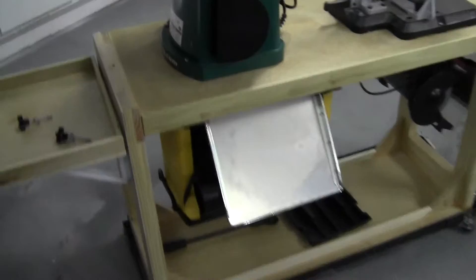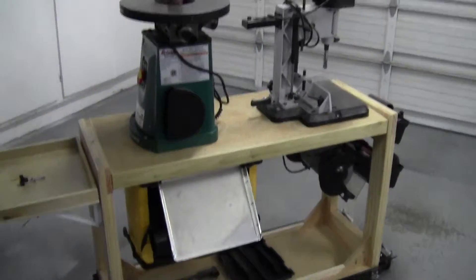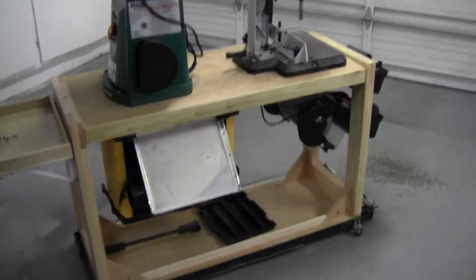Just put the bolts back in place to lock it back in, and there you have it. It's a way of saving some room — mounts for tools — and I'm pretty happy with it. Enjoy.